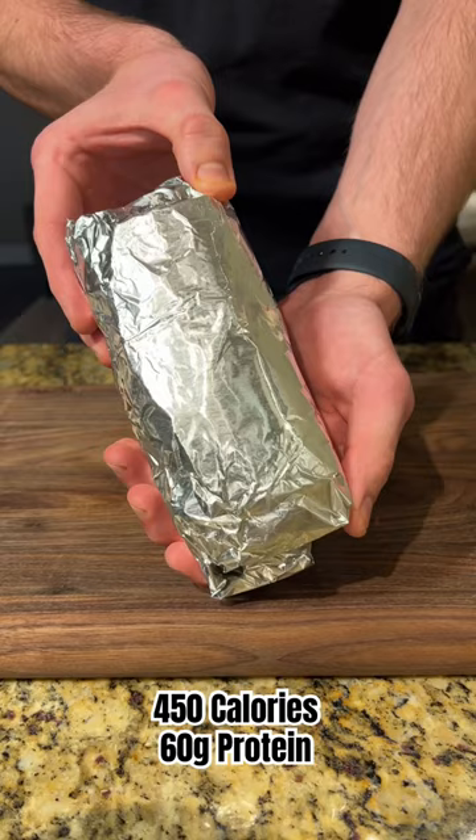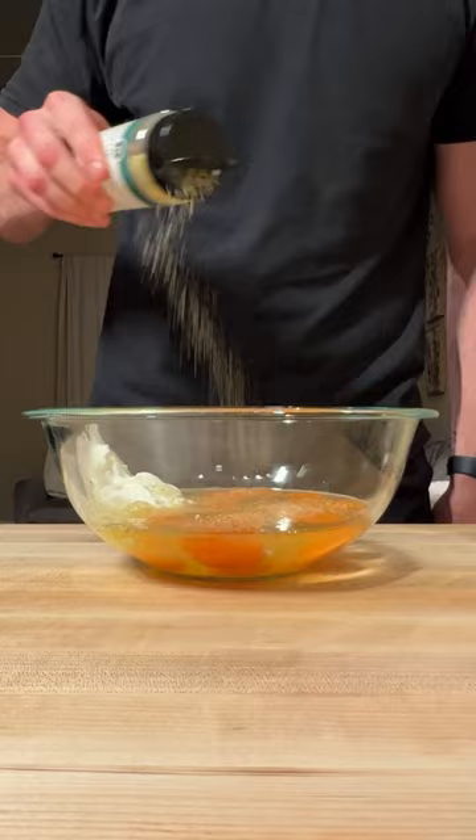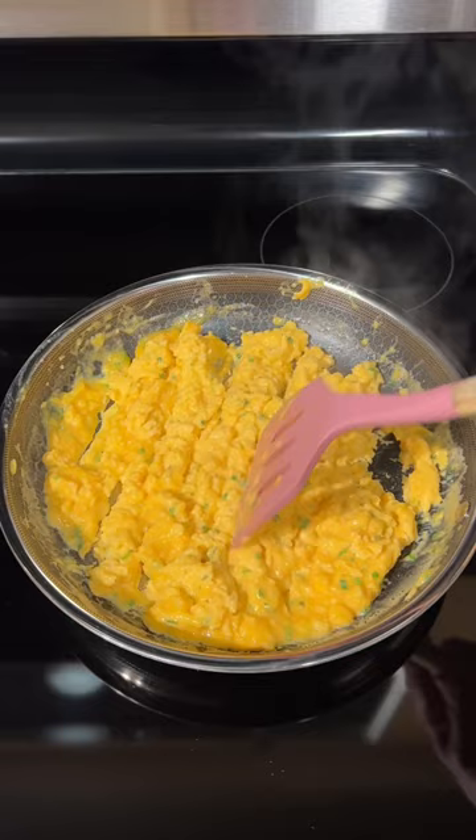We're gonna start out by combining eight eggs in a bowl along with half a cup of Greek yogurt, garlic, salt, and fresh chives. Mix it all together, add to a pan on low heat, and slowly scramble until fully cooked.